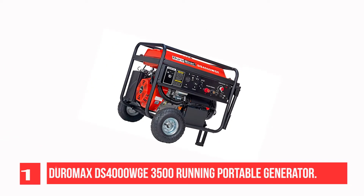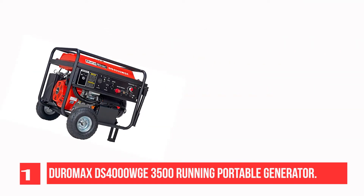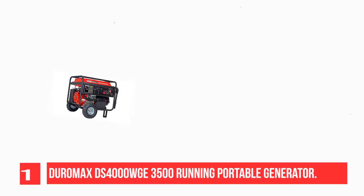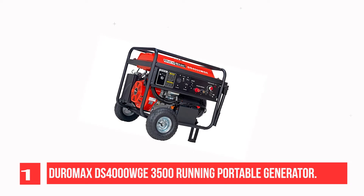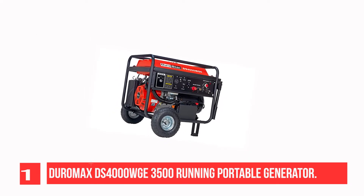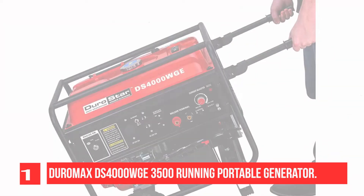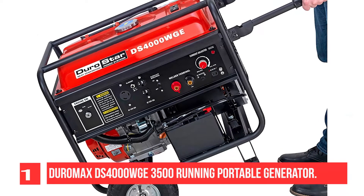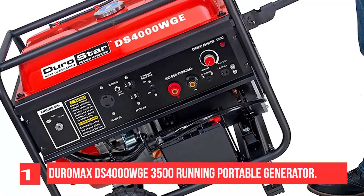Recommendation Number 1: DuroMax DS4000WGE 3500 Running Portable Generator. This powerful arc welder doubles as a 4000W power generator. The Durostar 420HV engine is a workhorse that provides plenty of power to handle multiple jobs, from powering high-voltage appliances to heavy-duty power tools. It automatically shuts off when oil is low. Features 50A to 210A DC welding current adjustment, three 120V AC power outlets, and a 12V DC battery charger.